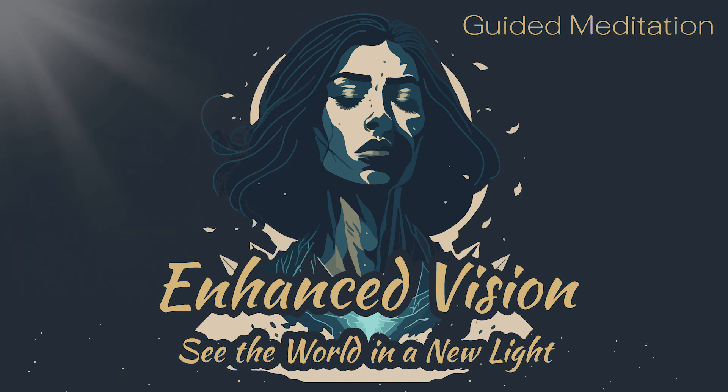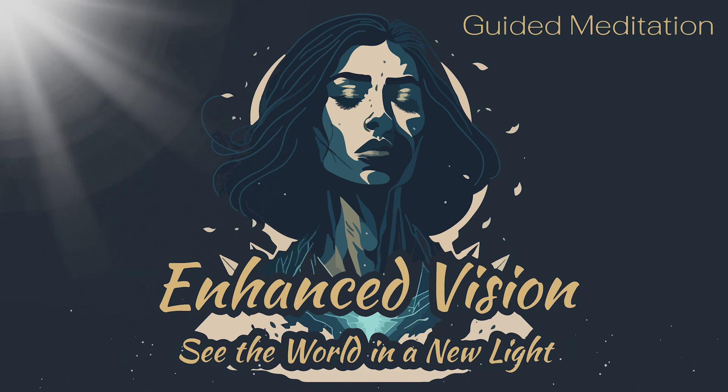Imagine a beam of white light coming down from the sky, surrounding your body with a protective shield of light. This light is purifying and healing, and it will help you to see clearly and focus your attention on your eyes.